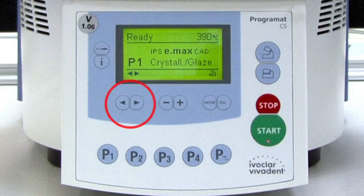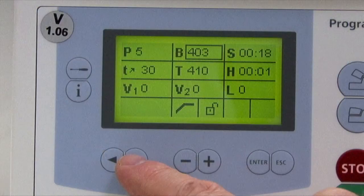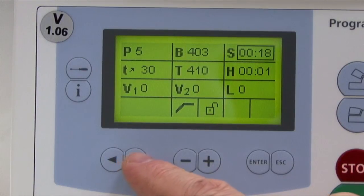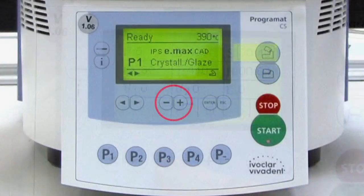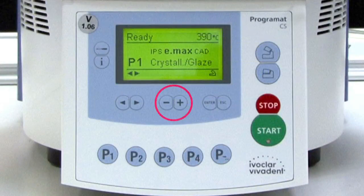The cursor keys can be used to browse or toggle through the settings and/or information. In the list of firing parameters, the current cursor position is indicated by a non-blinking frame around the numerical value. The minus and plus keys allow for the entry of a numerical value. Each entry is automatically accepted, providing the corresponding value range is observed.